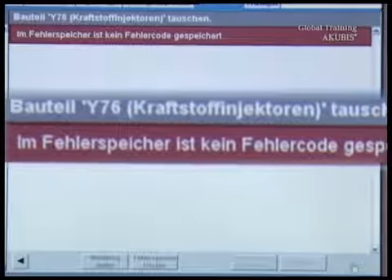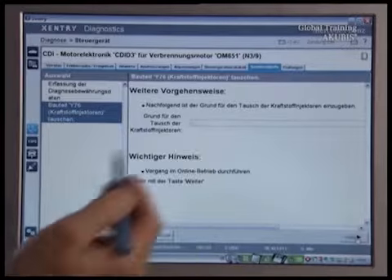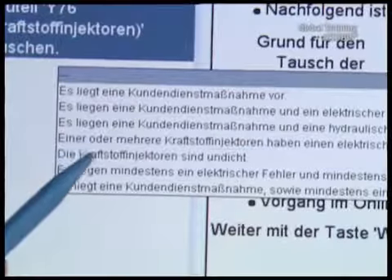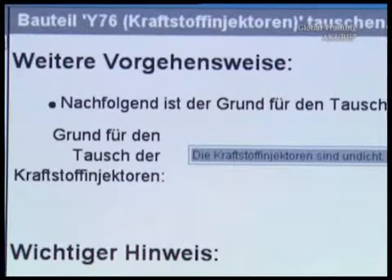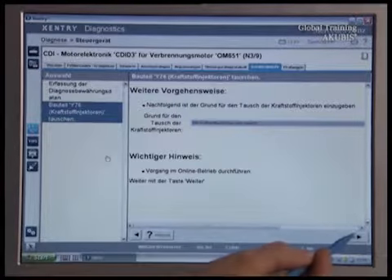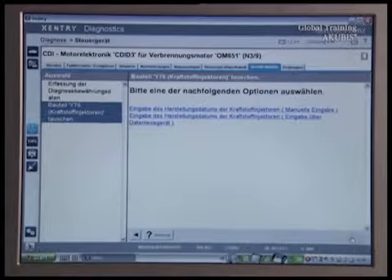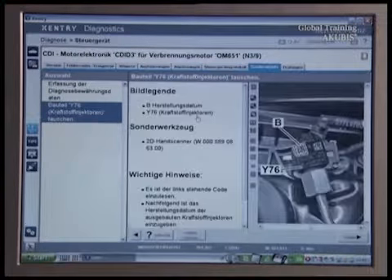In our case, no error has been saved. Indicate why you've changed the injectors. Then enter the manufacturer date of the old injectors.